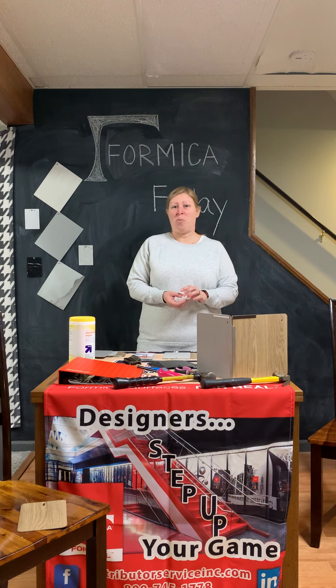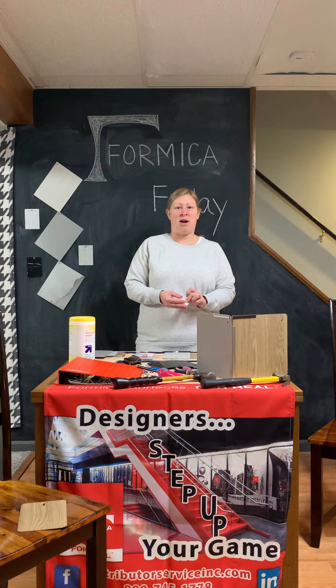If you're looking for great wall protection in any healthcare facilities, corridors, or senior living — anywhere where people are going to be banging into the walls with carts or beds or anything else — this is going to be the great product for you. It's easy to clean, easy to install, and it performs out of this world.